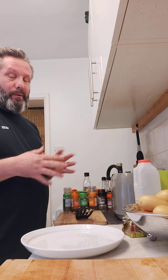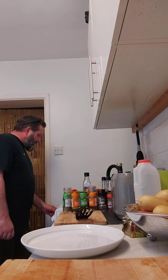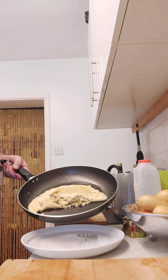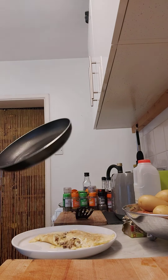If I tried to flip it over now it would be a complete disaster, so I'm not going to do that. I do think it's done — I don't want to be eating anything too rubbery. All the eggs are cooked and that's going to go on a plate. Just because I do like a lot of salt with my eggs, a bit more seasoning.